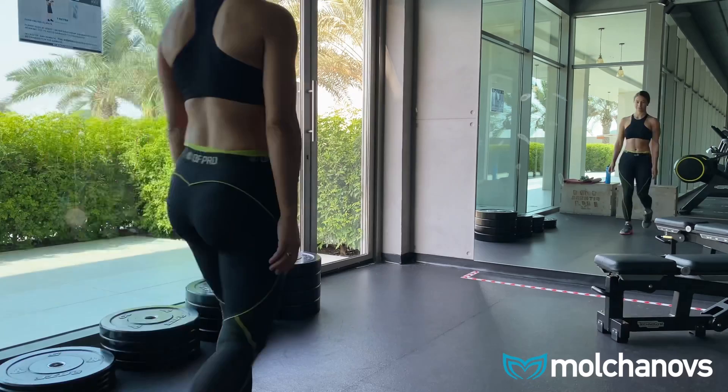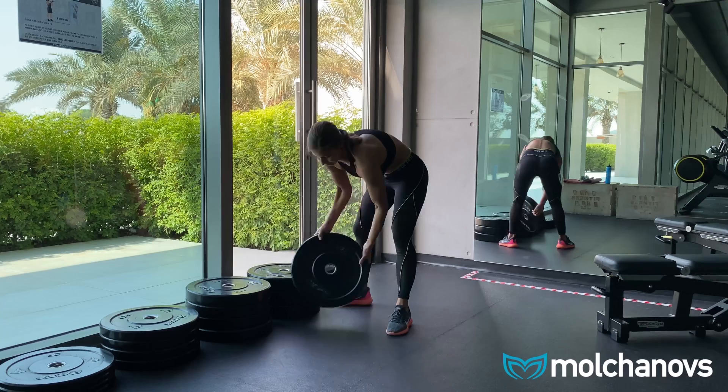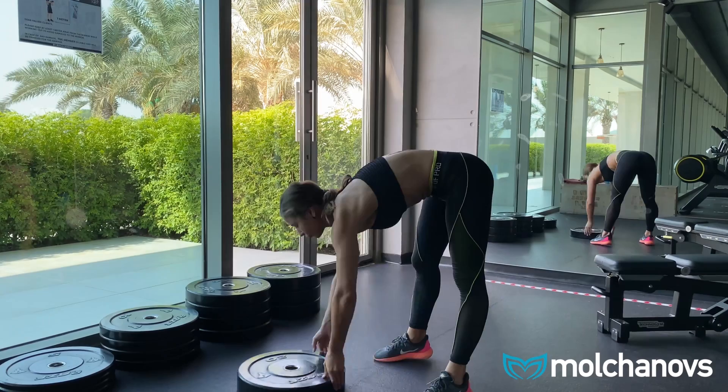Hello everyone, today we're going to work on another set of exercises that will help you develop strong bifin technique. You'll need to find something you can step on — in the gym I use these kinds of weights. Fun fact: in Russian they're called 'pancakes'.